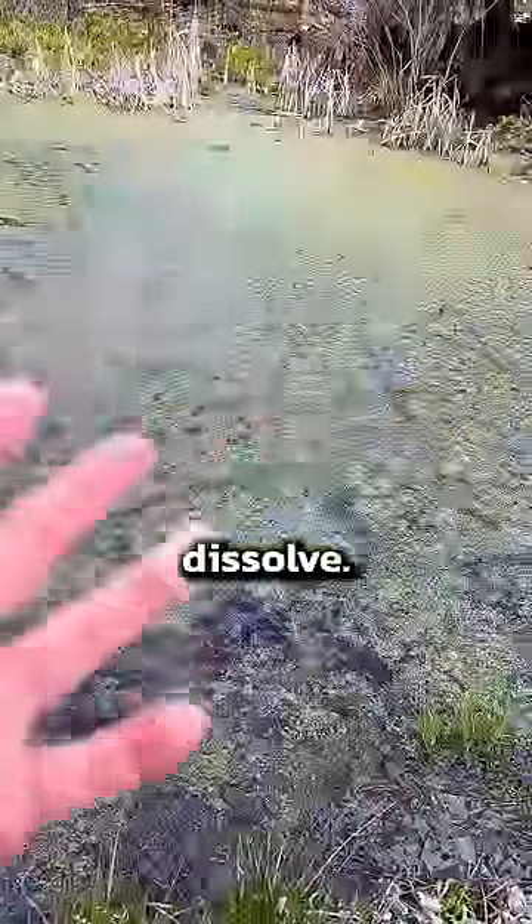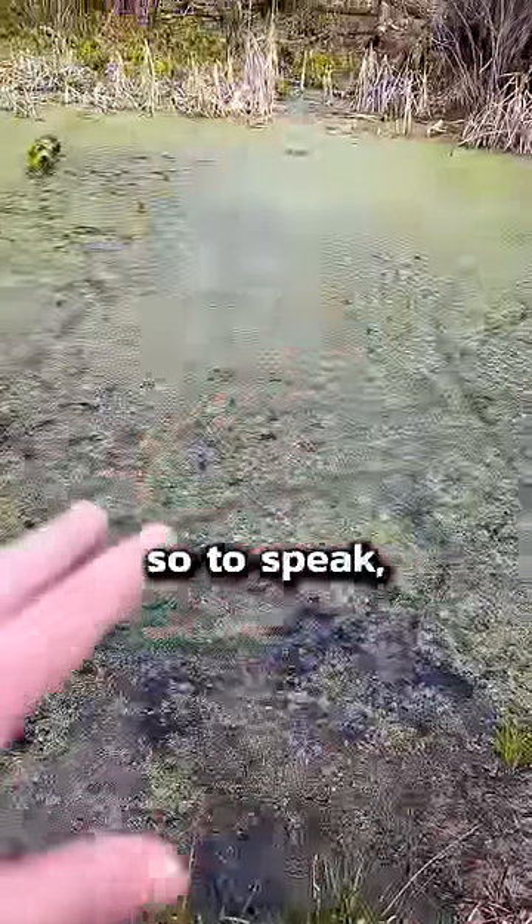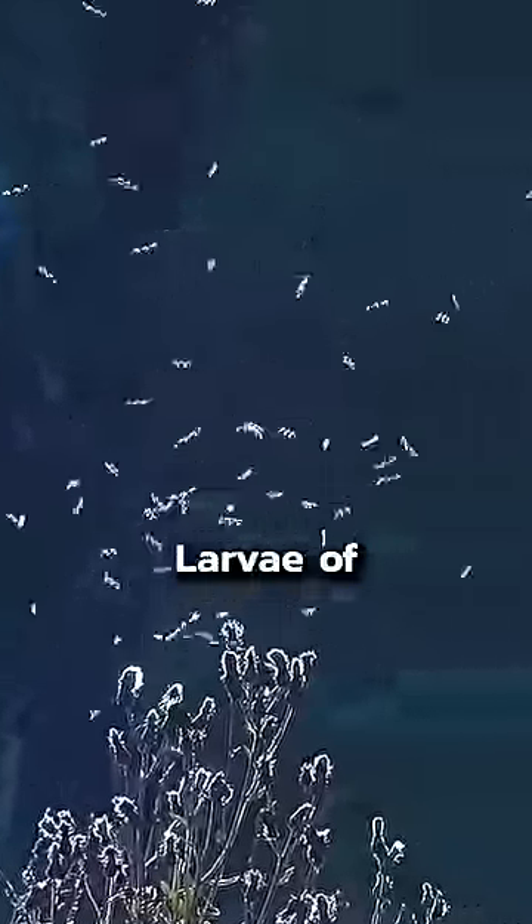Throw them in, they dissolve, and what happens is they put kind of like an oil slick over the water, so to speak. That suffocates out the mosquito larvae. If the fish eat them or the turtles, it's perfectly fine.